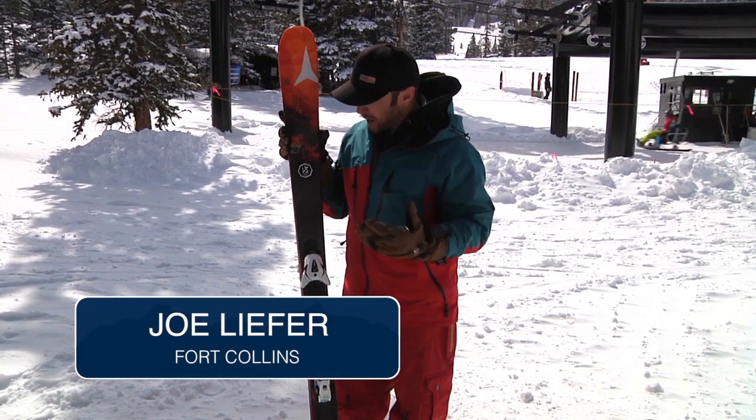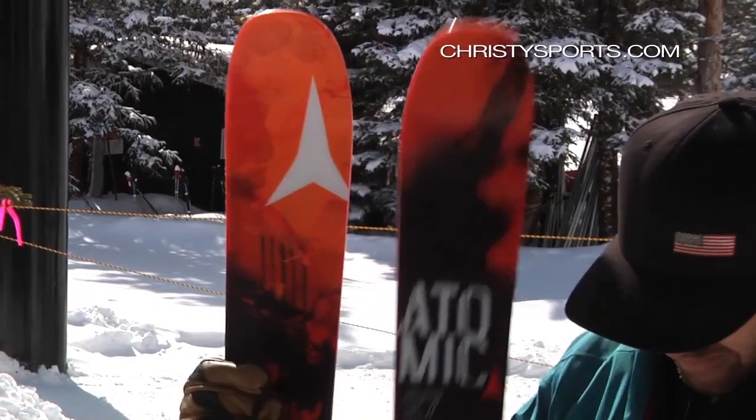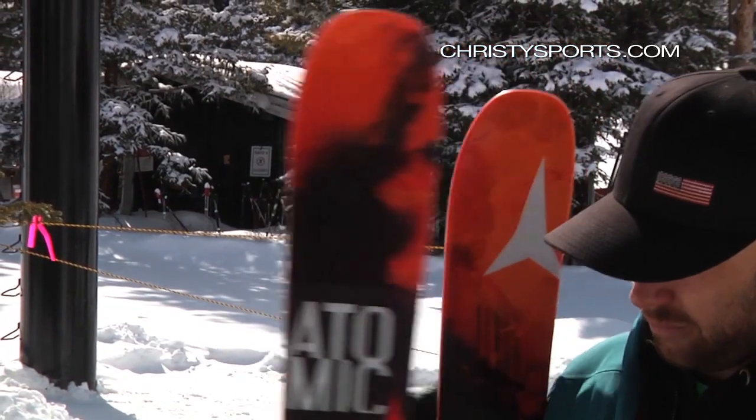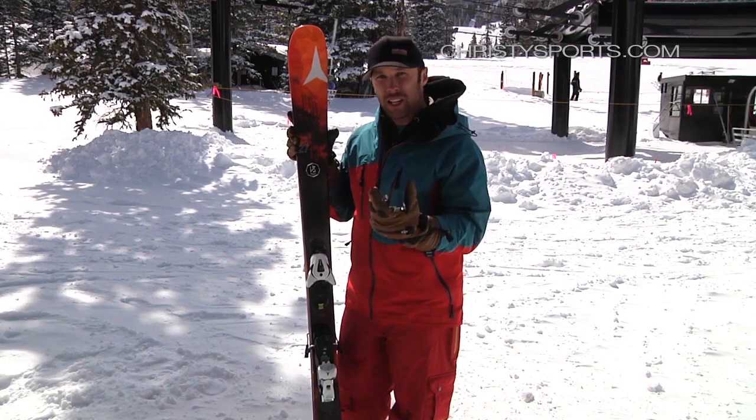Joe Liefer here. I'm with the Atomic Panic, part of the Vantage series from Atomic. It's a great twin tip ski. A little narrower under waist, so it's going to give that usability and easability for that intermediate skier.